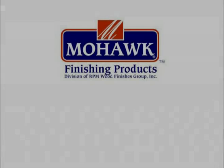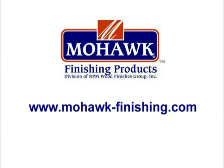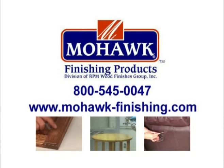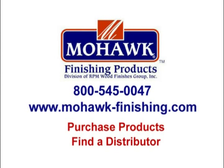For more information or to purchase the products you've seen on this video, please go to www.mohawk-finishing.com or call us at 800-545-0047. We are the leading manufacturer and distributor of professional touch-up, repair, and finishing products for wood and leather. You can see and purchase all of our products on our website and you can find your closest distributor. Thanks again for watching.